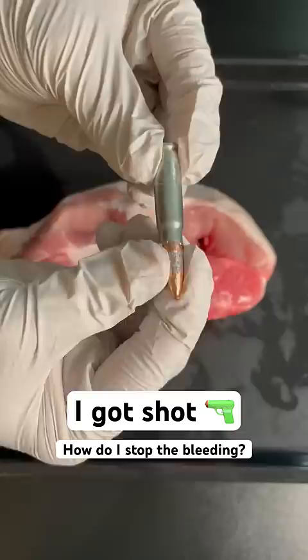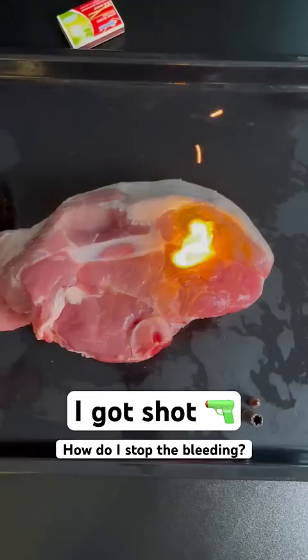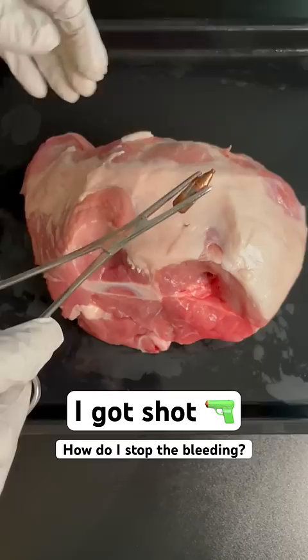1. Don't try to cauterize the wound with a hot knife or gunpowder. 2. Don't bother pulling out the bullet. Stopping the bleeding is much more important, and you can live with a bullet in you for years. 3. Don't pack the wound with dirt, otherwise this might happen.